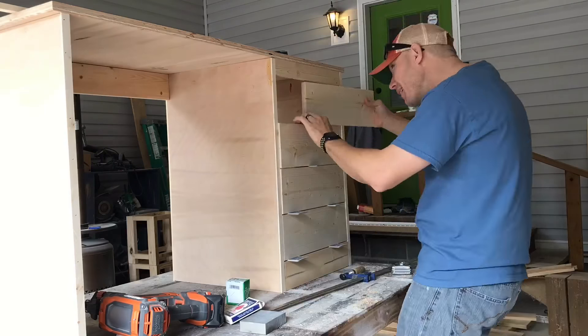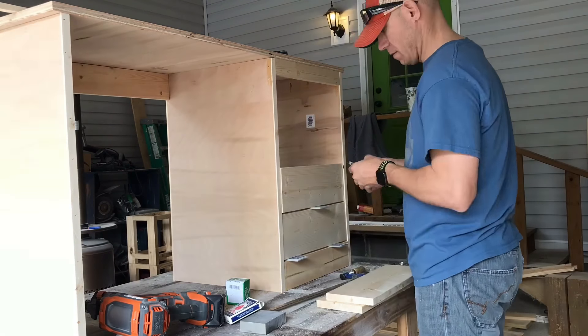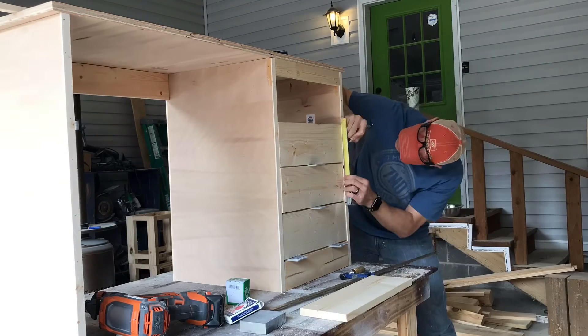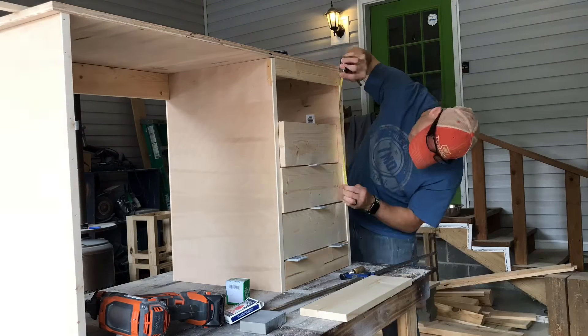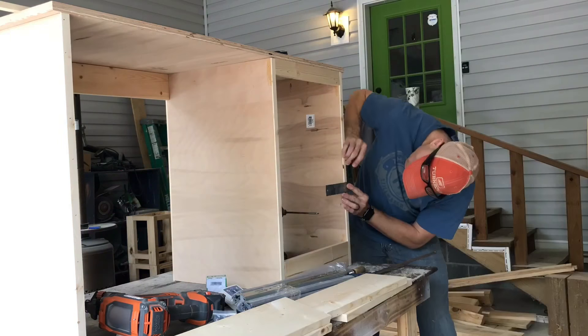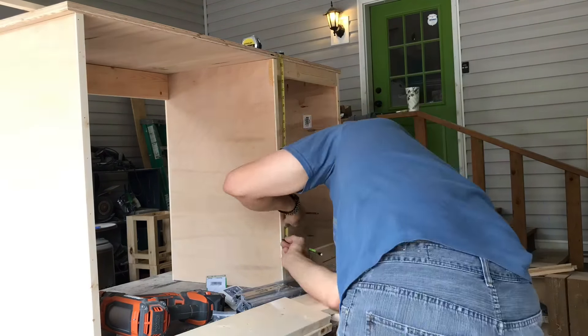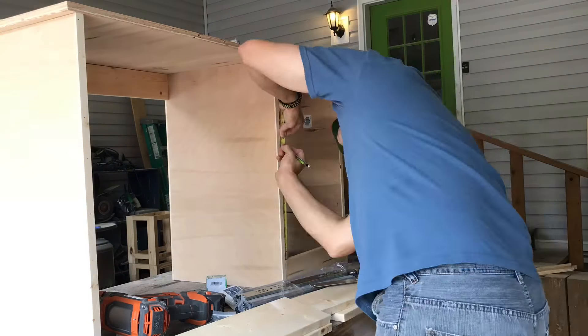After that major crash, I restacked all my drawer faces. Those are one by sixes, five and a half inches wide, about 16 and a half inches long — a little shy of 16 and a half. Those are going to be the faces of my drawers. I went ahead and marked center on each one and drew lines — that's where my drawer slides are going to be mounted.